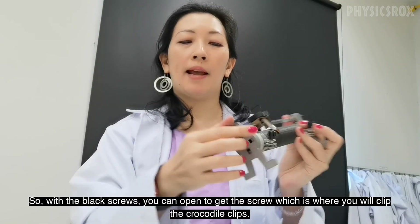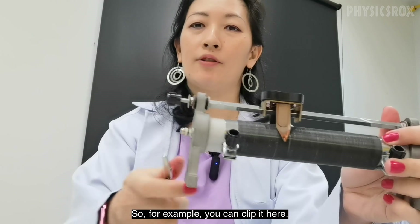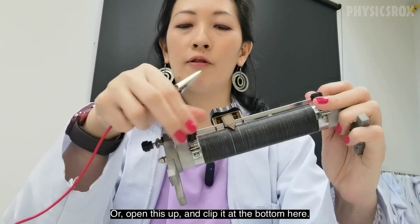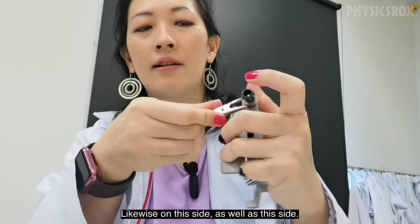With the black screws you can open to get the screw which is where you clip the crocodile clips. So for example you can clip it here, or open this up and clip it at the bottom here. Likewise on this side as well as this side.